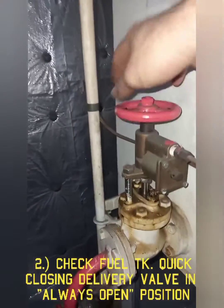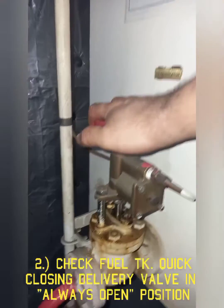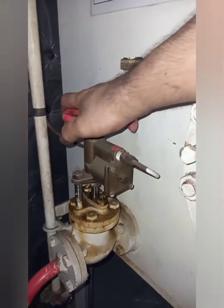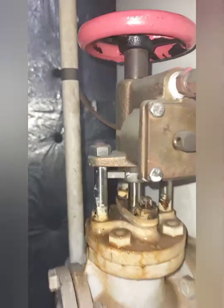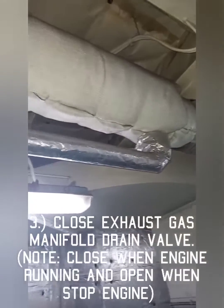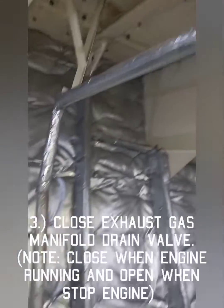Number two, check that the fuel tank delivery valve is open. Number three, close the exhaust manifold condensate drain valve.